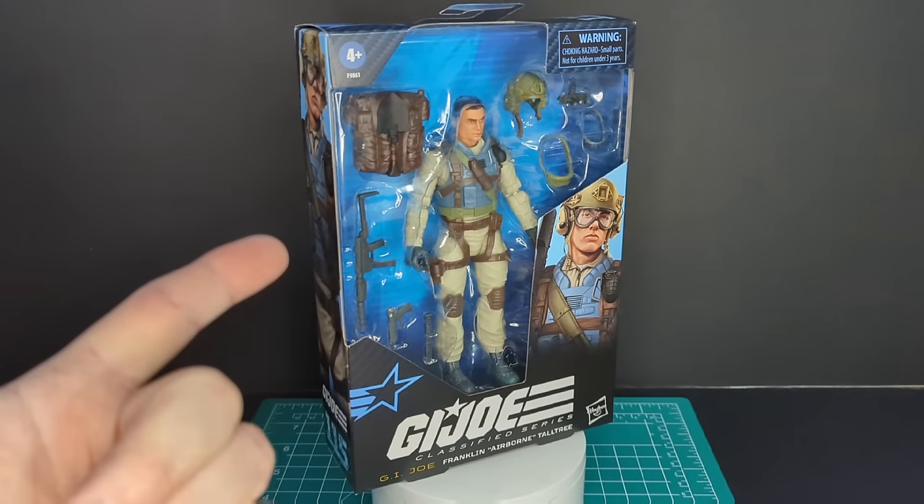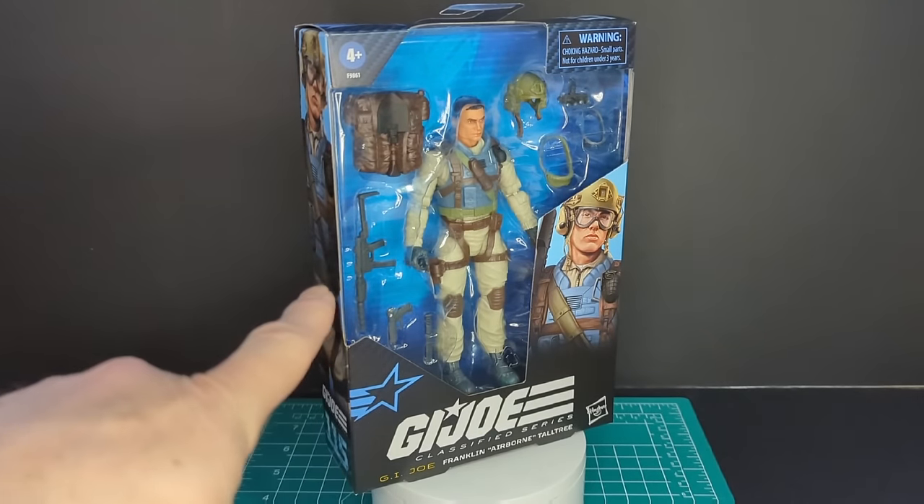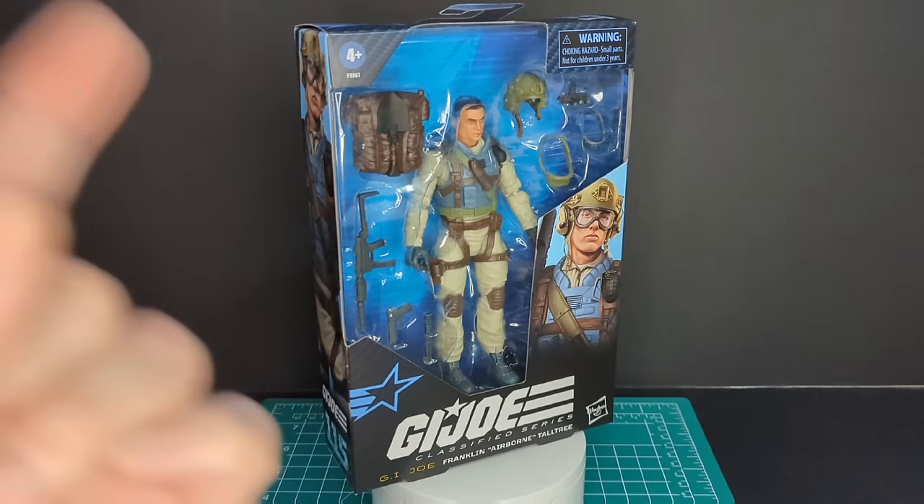Before we get started, big shout out to DJC Collectibles, best place to get G.I. Joe Classified Series in Canada.